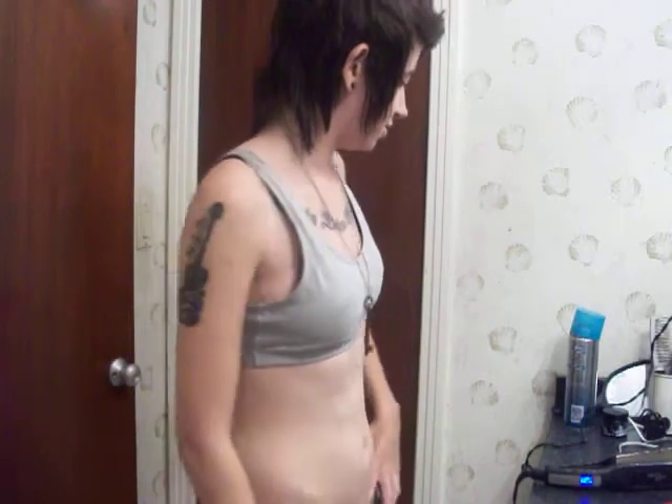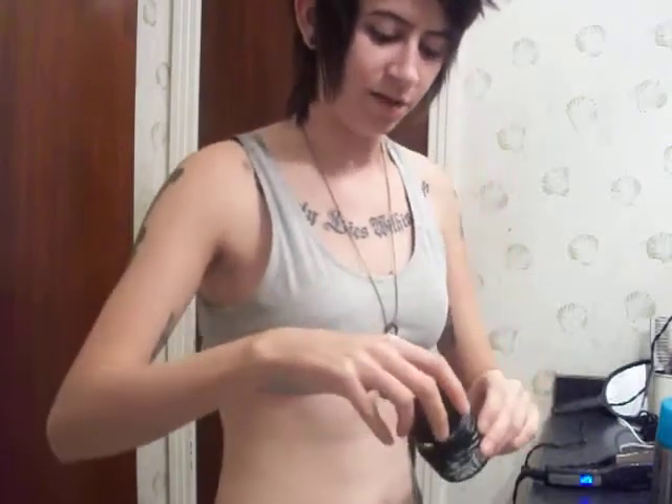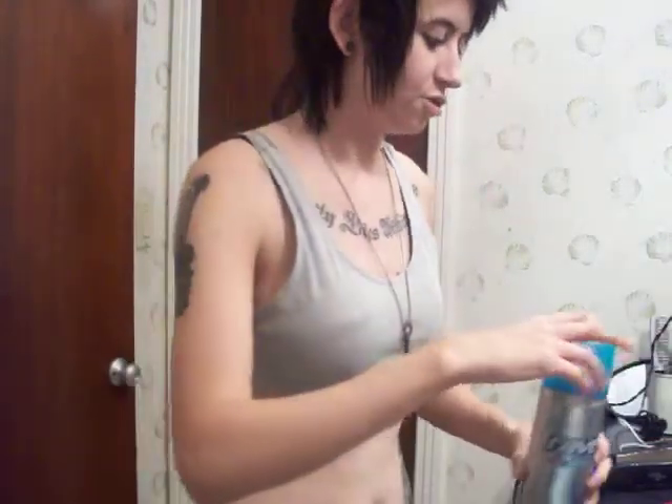I'm probably gonna put music to this. So we're gonna do that. Let me show you the products we're using here. Number one, we have Bumble and Bumble's Sumo Tech. Basically, it is putty. I use that first. And then we have Rave Scented Hairspray, which I use after.